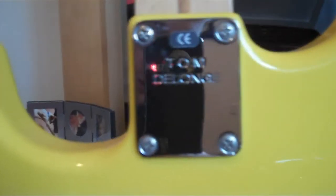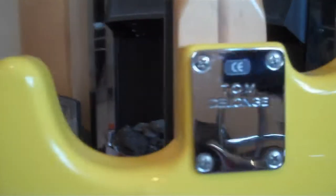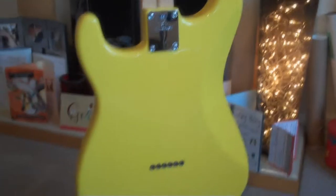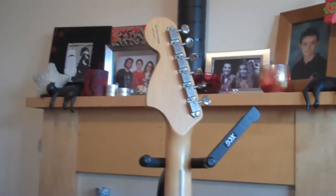There's the back plate advertising what it is — the Tom DeLonge model. I've kept it in pretty good condition. There are no nicks or bumps or anything like that. It cleans up very well. I don't know if the shine comes through on video but it's very nice.